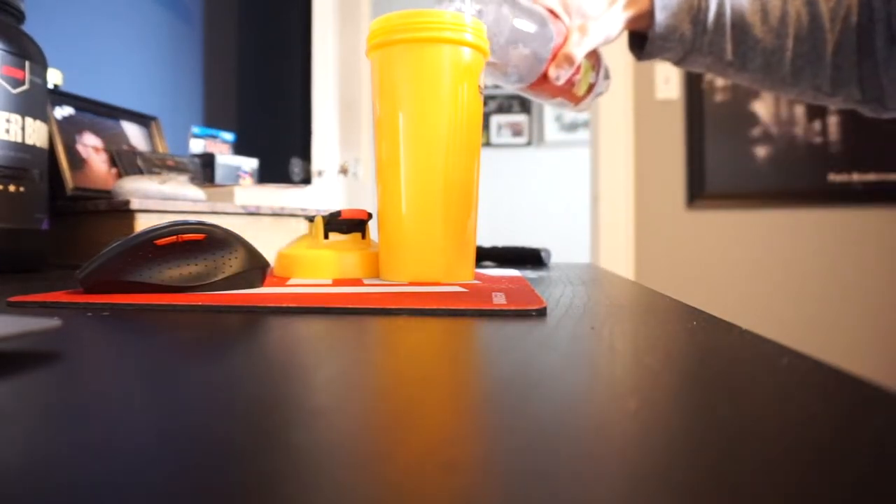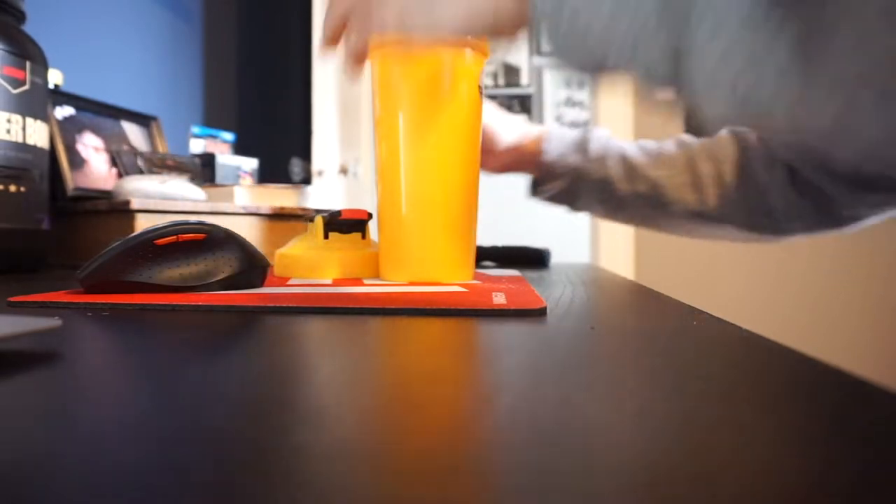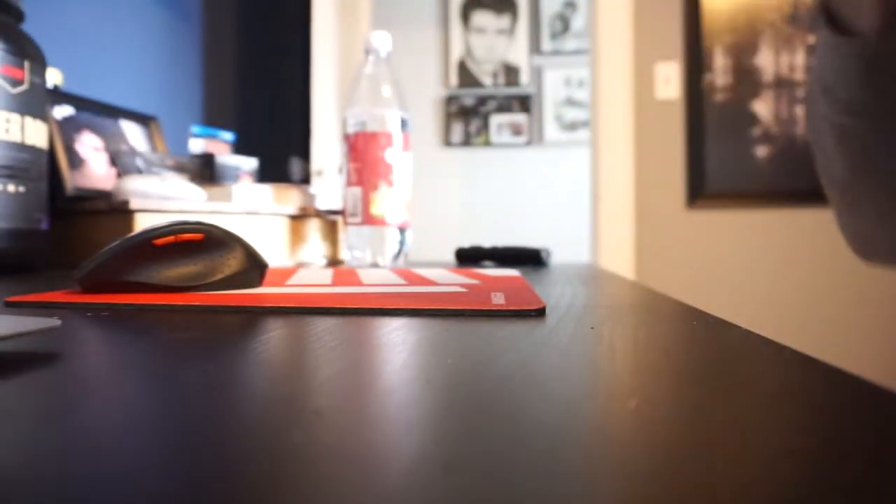Fill it up to like eight ounces of seltzer. Put the top on, shake it up. I know what you're thinking — it's not smart to shake a seltzer water. But look, never mind, usually it pops on me. That's that. I'm going to sip on this.